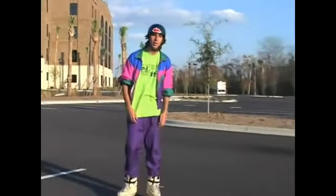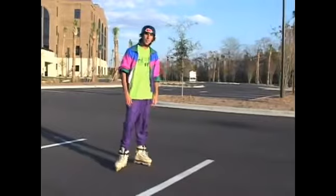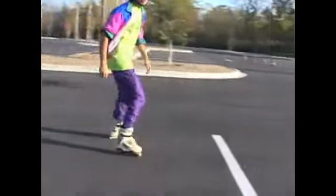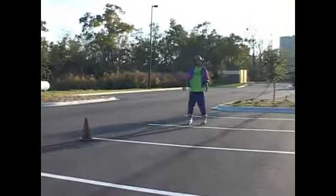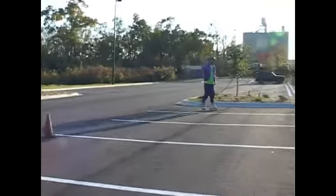Now watch me demonstrate. What we're going to do is push up against some speed and then pick that foot up just like we had practiced before. Remember to keep your weight on the foot planted on the ground. So we're going to push, pick our foot up, and glide. Yeah. See how much easier it is now that we're moving? Awesome trick.